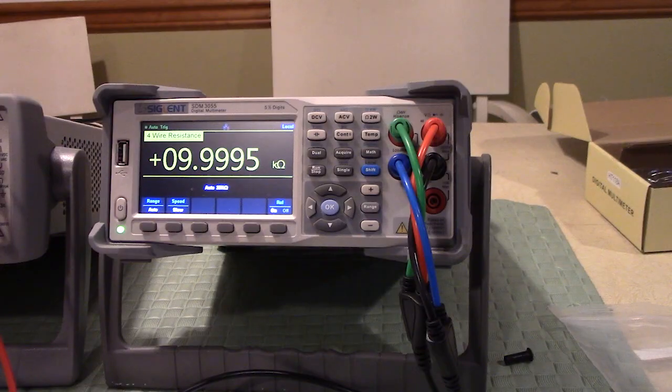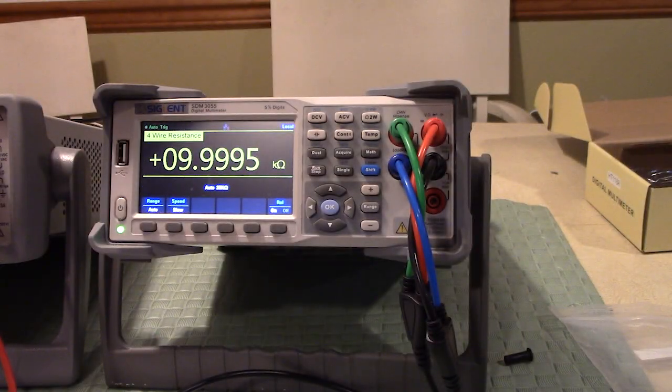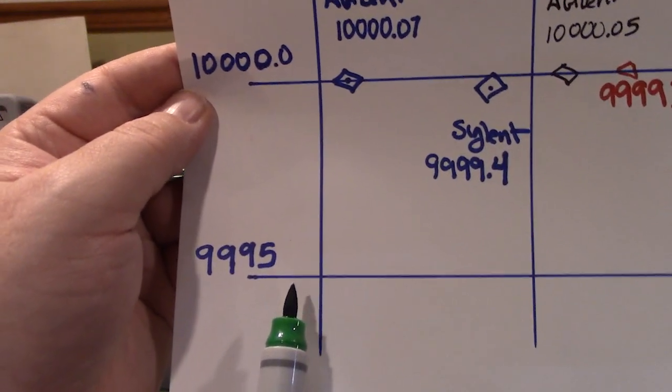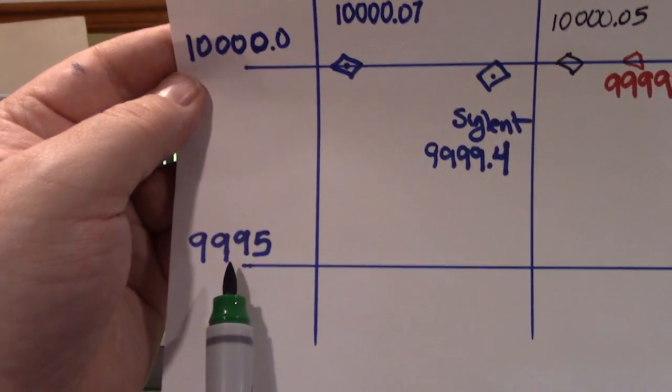Next we go to the Siglent. With the Siglent and the 10k ohm resistor on, it's reading 9.99995. Back three years ago it registered 9.99994, which is excellent — only off by one count in the least significant digit. One thing to note: back in November 2017 I made a mistake where I said the Siglent read 9999.4 and called it out of spec, but I had the wrong 0.05% error line — the Siglent was actually in spec back then.